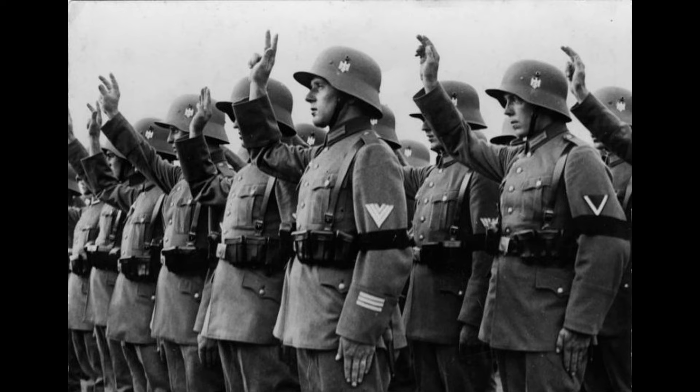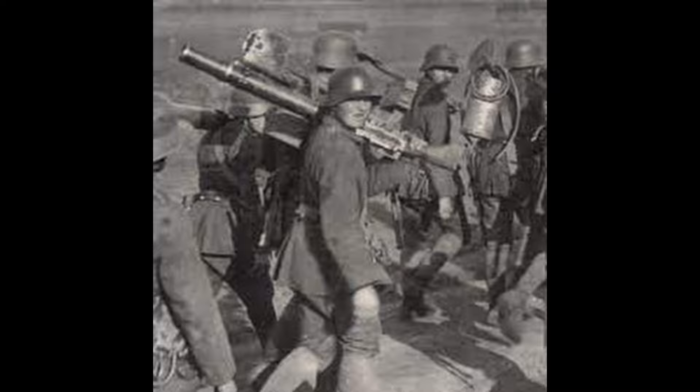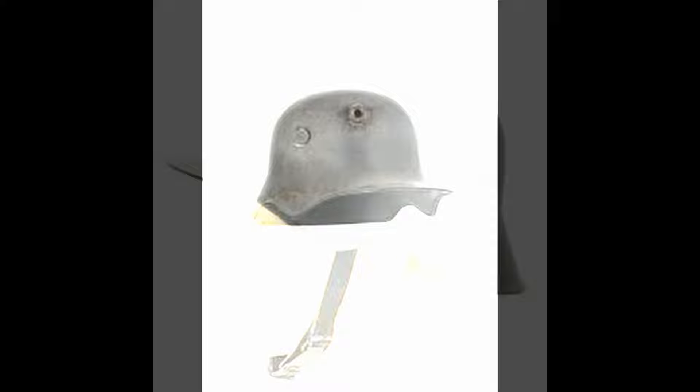Along with this, the Germans introduced the M18 ear cut-out Stahlhelm, commonly referred to as the Telephone Operator or Cavalry Helmet, although these nicknames are inaccurate as it was intended for standard use with all troops. These, as the name implies, had a cut-out around the ears intended to reduce echo and improve hearing on the battlefield.